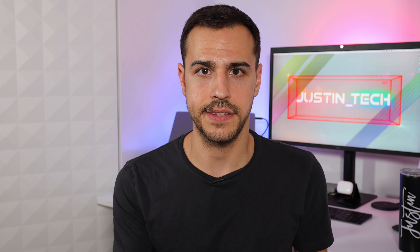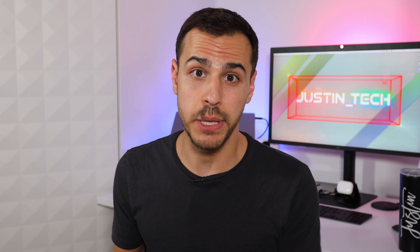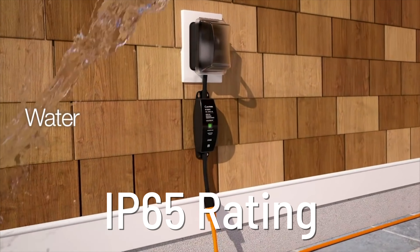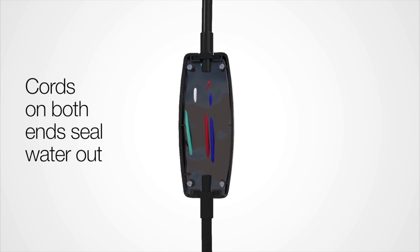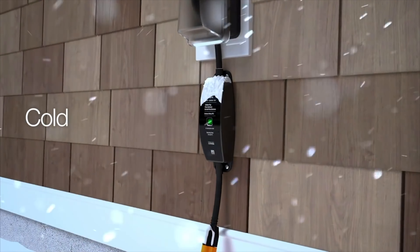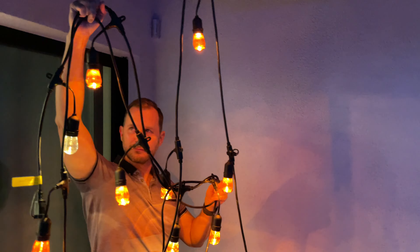The first feature is voice assistant compatibility — the outdoor smart plug works with Amazon, Google, and HomeKit. Next is the most important aspect: build quality. It's got an IP65 rating and is built to withstand heavy weather conditions. It's built with a solid polymer core to protect the device's inner electronics season after season. It can operate in temperatures from negative 20 to 50 degrees Celsius, or negative 4 to 122 Fahrenheit. I'm here in Palm Springs and in the summer it can reach the 120s — so having this not get damaged in that weather is really important.